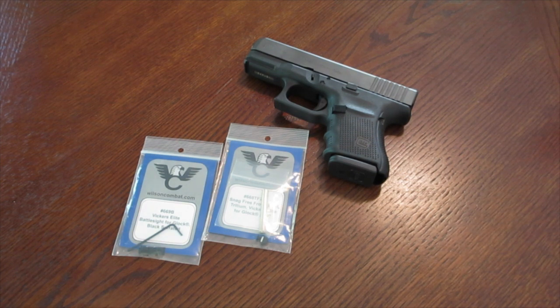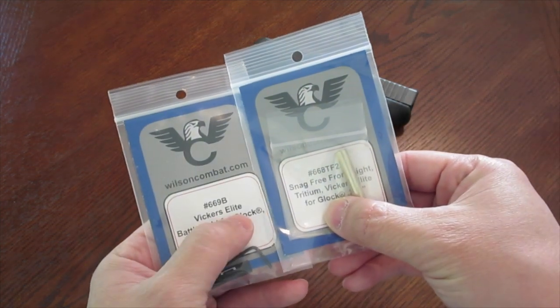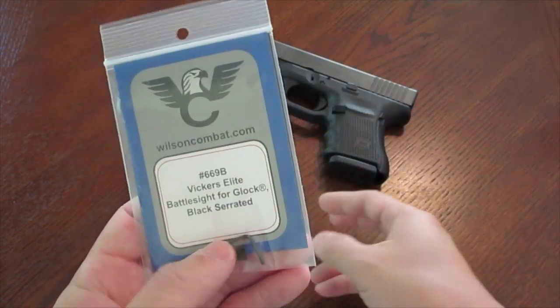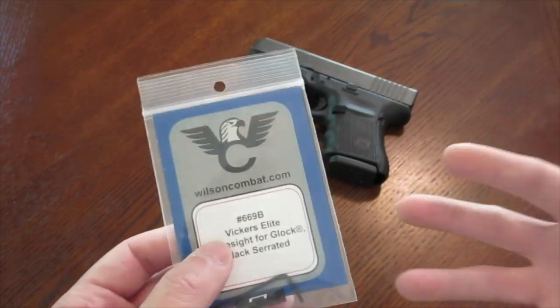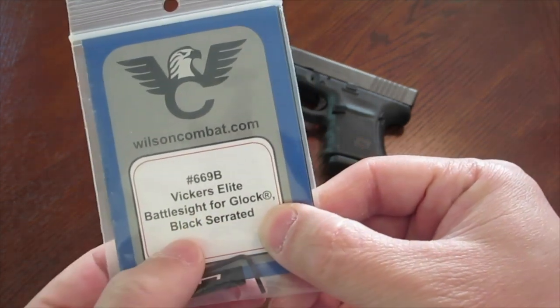In a high-stress situation where your life is on the line and it's a two-second ordeal, are you going to use sights? Whatever the case, I'd like to have a good sight system on a weapon I'm possibly going to carry. This sight system is made by Wilson Combat and it's called the Vickers Elite — it'll run you just under a hundred dollars. The rear sight is probably the main cost driver, at about fifty dollars — it's called the Vickers Elite Battle Sight for Glock, black serrated.